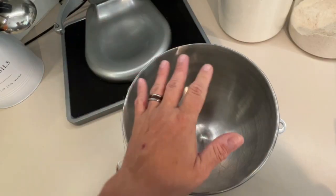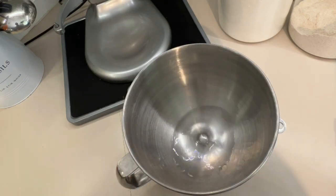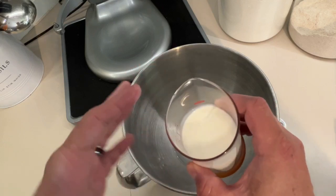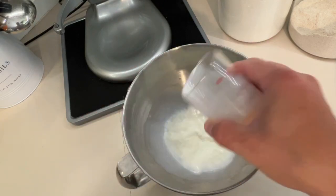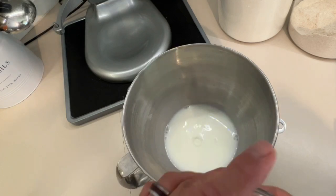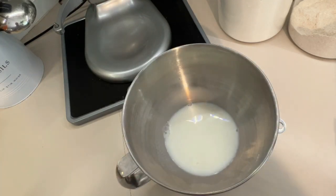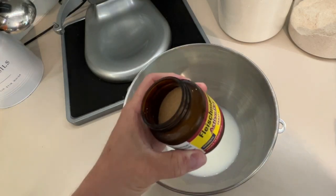First thing we want to do is prove our yeast — prove that it's alive. We're going to put in half a cup of warm water, around 110°F — just slightly warm to the touch — half a cup of milk also warmed to about 110°F, two tablespoons of sugar, and one tablespoon of yeast.